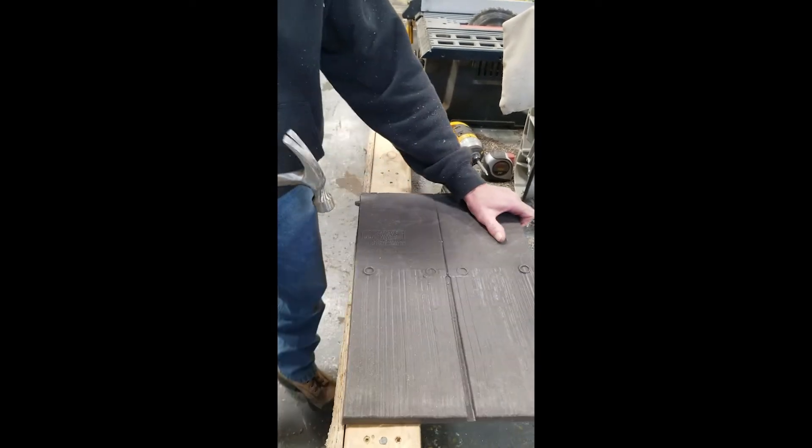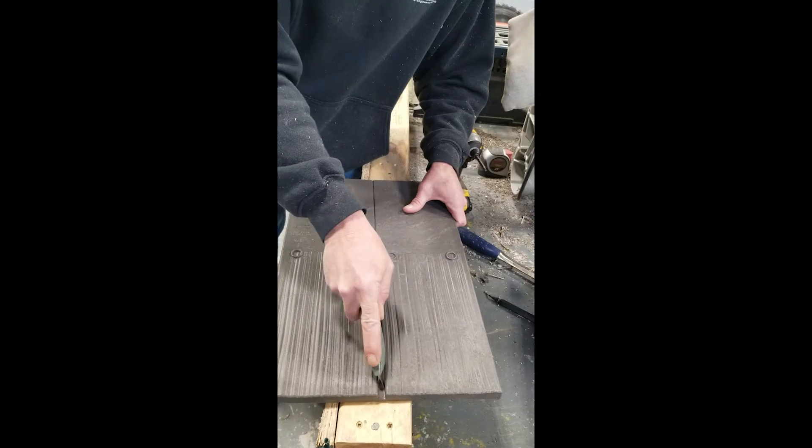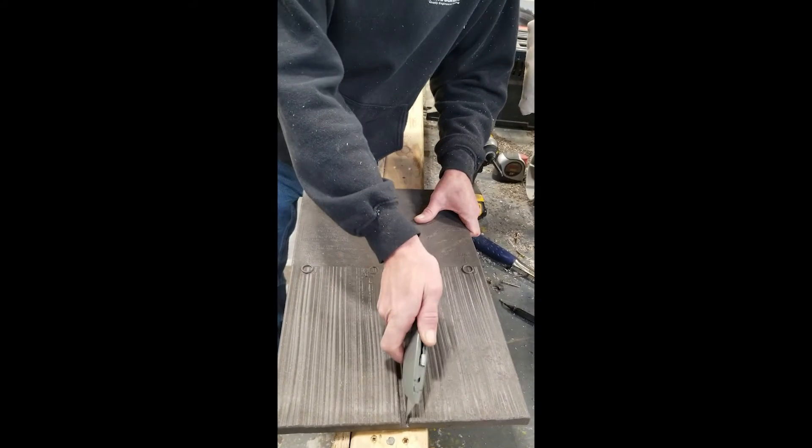Using a hammer, knock off the capping guides on each side. Then using a knife, score the keyway down the middle. This will make sure you get a neat, easy split.